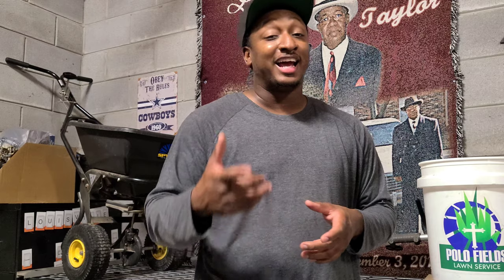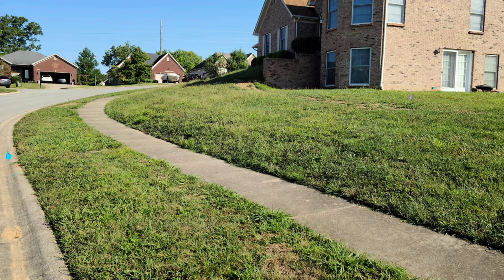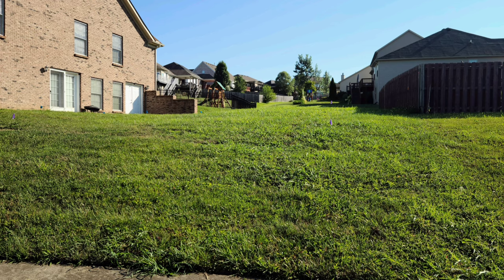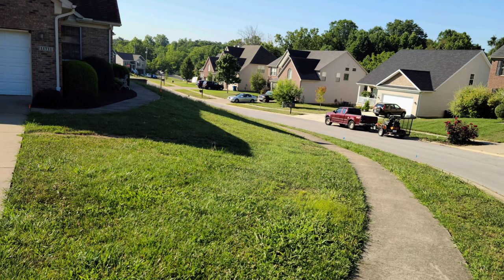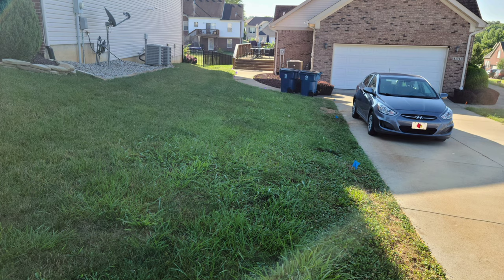As I got to look at the lawn, as you can see in these pictures, I started seeing crabgrass, spurge, clover, nutsedge — just about any weed you can think of. It was literally 65 to 70 percent weeds and only 30 percent grass.